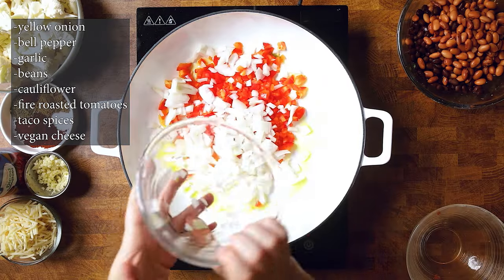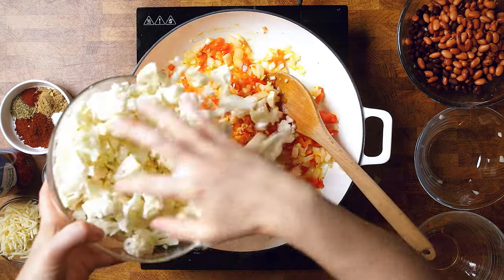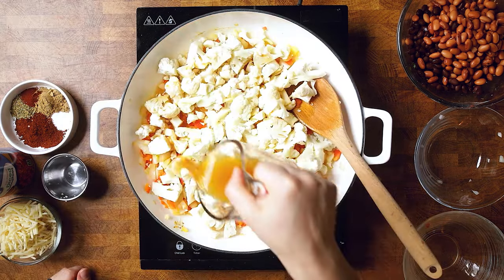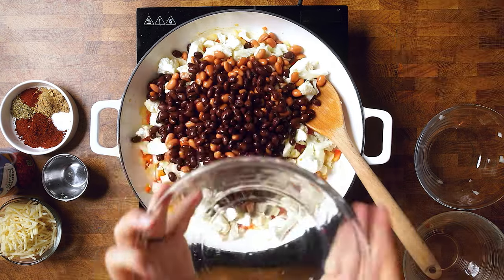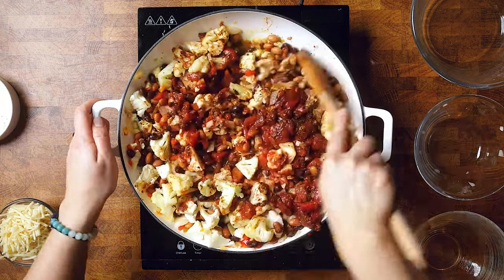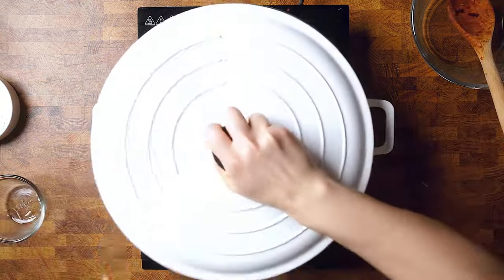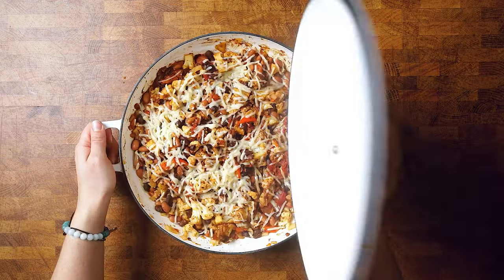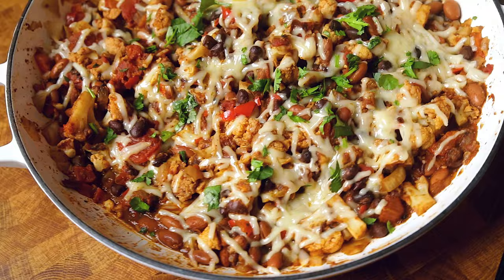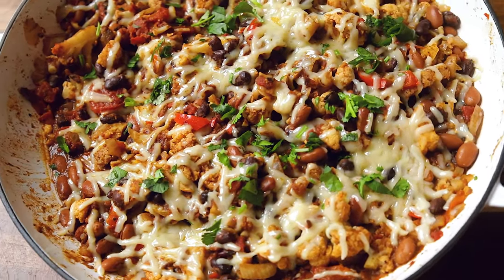This cauliflower taco casserole is actually one of our favorite dinners that we make at home, but it also pairs perfectly for a game day spread. I only use beans — two different kinds, black and pinto — for this recipe. You can get creative and swap those up. You can also use a vegan meat crumble if you would prefer that. This recipe is great served on its own or with tortilla chips or flour or corn tortillas to make some tacos on the side.